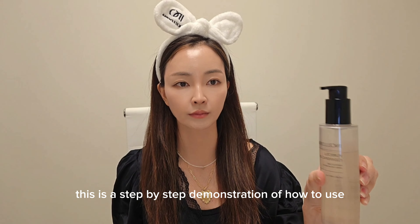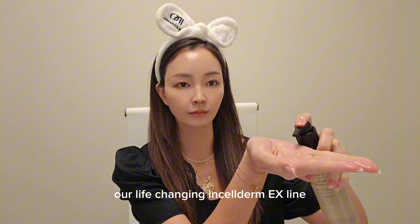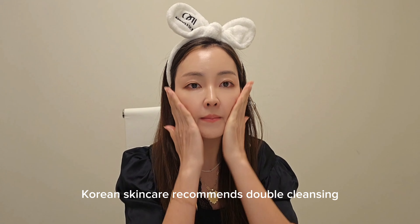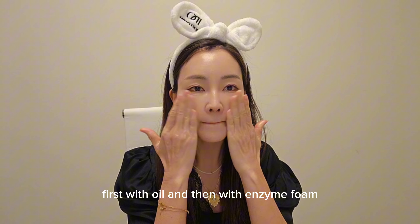This is a step-by-step demonstration of how to use our life-changing Inceldermy X line. Start by cleansing. Korean skincare recommends double cleansing, first with oil and then with enzyme foam.